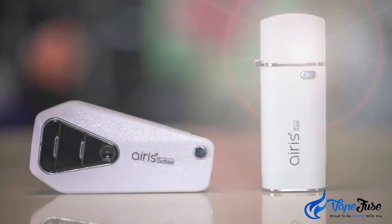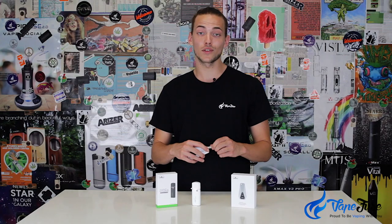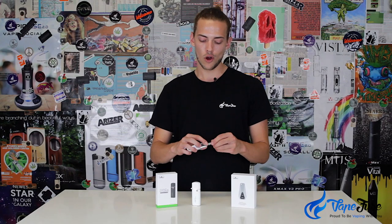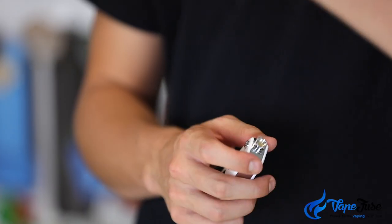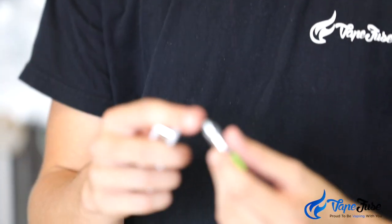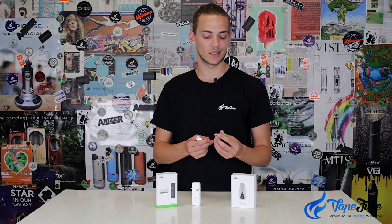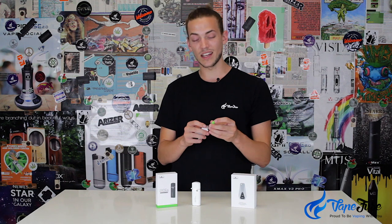If you don't know what a 510 thread is — if you've ever seen disposable dab cartridges or disposable e-cigarette tanks — the threading on the bottom that connects it to the battery or vaporizer is usually referred to as 510 threading. There are slight variances, like pod systems, which utilize a completely different motor and software to deliver vapor.